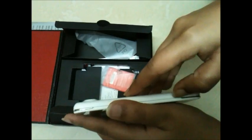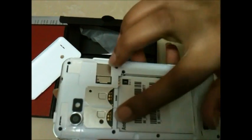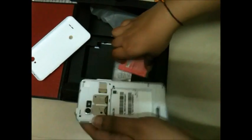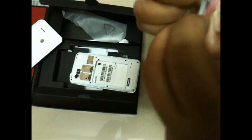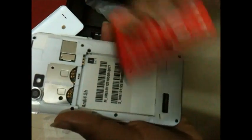We also get a screen protector inside the box. Let's open the back panel — here we see a 3G and 2G SIM card facility and a micro SD card slot which is expandable up to 32 GB. Let's insert the battery — inside we see a 16 mAh battery.